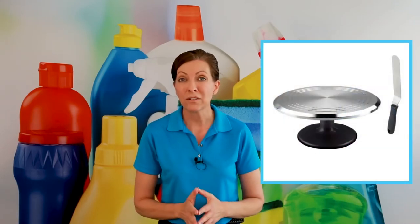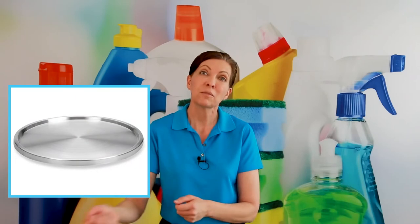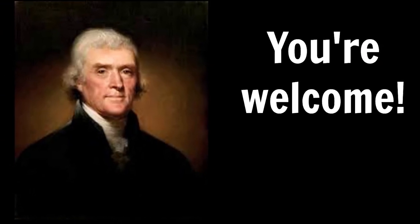Lazy Susans are also great for bathroom cabinets. They make smaller ones for bathroom cabinets as well, and it's great for underneath the bathroom sink where you can put your cleaning supplies. Simply spin it, get what you need, put it back, spin it again. It's a great way to stay organized and have what you need always on hand so you're not reaching over stuff, dripping things, or forgetting what you have at the back of your cabinets. So that's a lazy Susan.